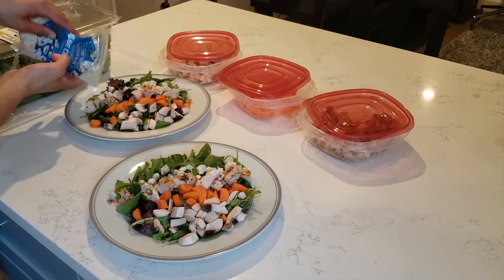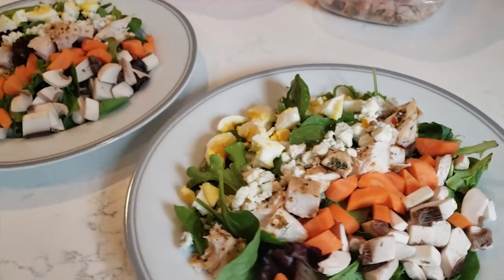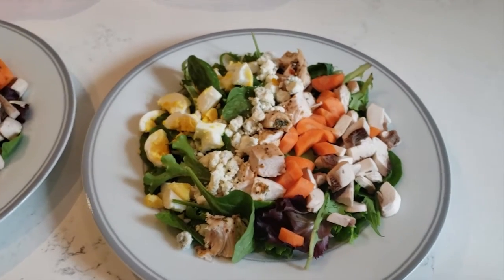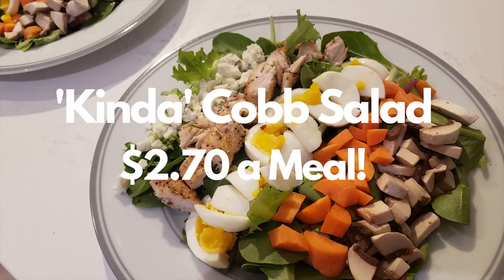Add one sliced egg per salad and that's it. This is a nutritious, protein-filled meal that is great before or after workouts if you're replenishing calories. If you liked this video, subscribe to my channel or give it a like. Thanks for watching!